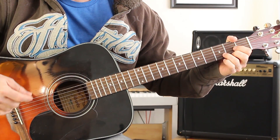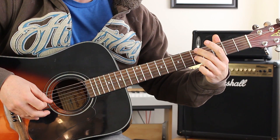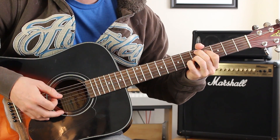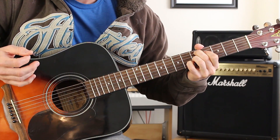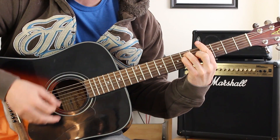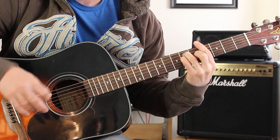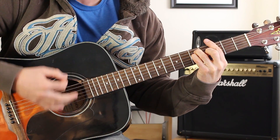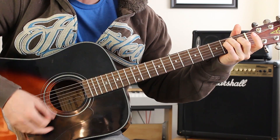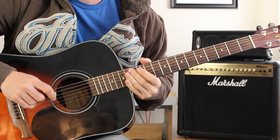Now the strumming pattern when I break it down: on the D, I'm going down, down, then I take my fingers off and get ready for that Jimi Hendrix chord — as I'm doing that I go down, up, and then I go on the Jimi Hendrix chord. Then on the G sharp bar chord it goes down, down, down, down, up, up, down, down, up, down, up. Same thing for the E: down, down, down, down, up, up, down, down, up, down, down, up. Now a little bit faster, it should sound like this.